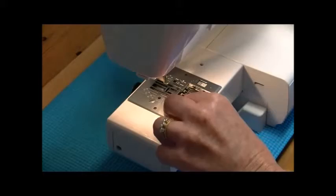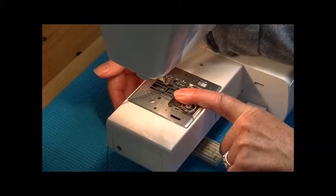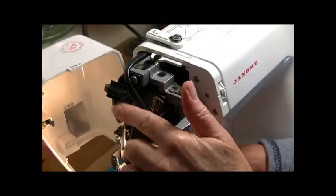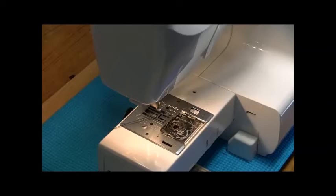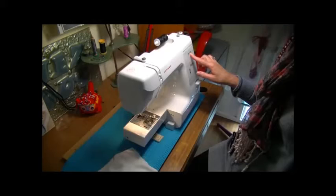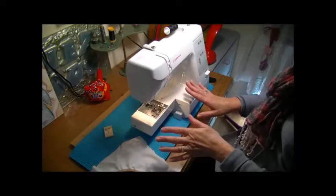I threaded up the machine in the normal way. The feed dogs have to be lowered — you lower these feed dogs at the back. The tension had to be put up to zero on this lever here; there is a zero down to three, and it has to be on zero. The stitch length was placed on number three, and the width on zero. I put a size 12 Janome needle in — just a normal needle — and threaded the machine the same as always.